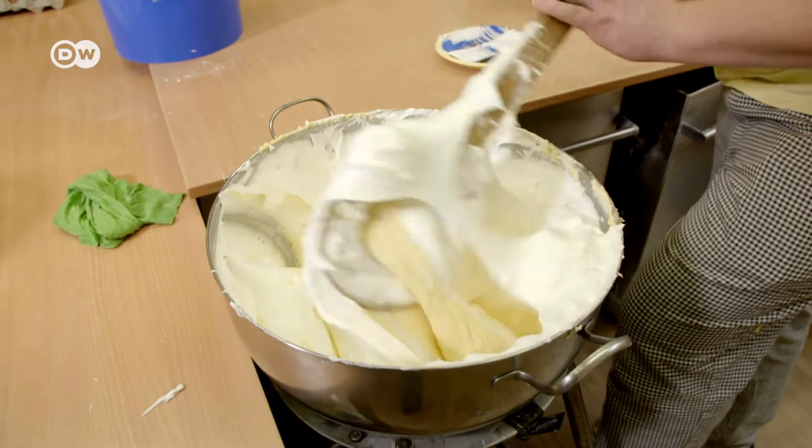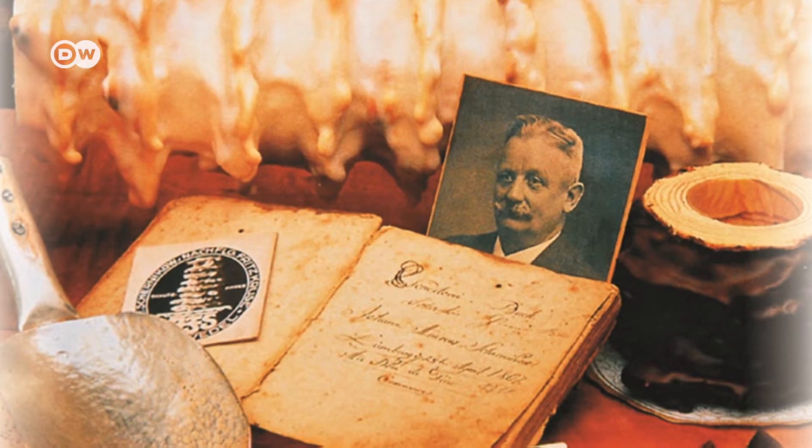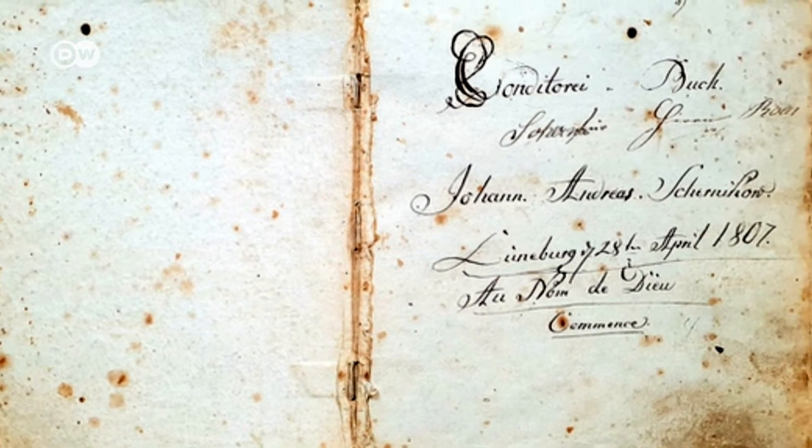Baumkuchen have been an important part of Salzwedel since 1807, when pastry chef Johann Andreas Schernikow wrote down his recipe. The original Salzwedel Baumkuchen are still baked today according to this recipe.